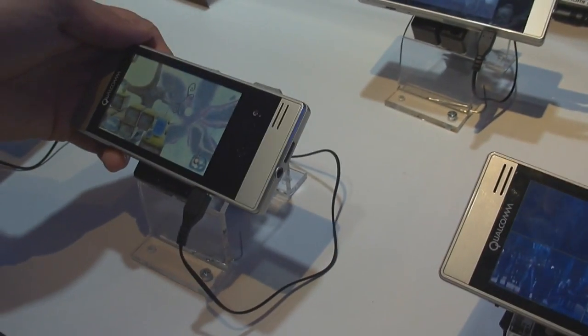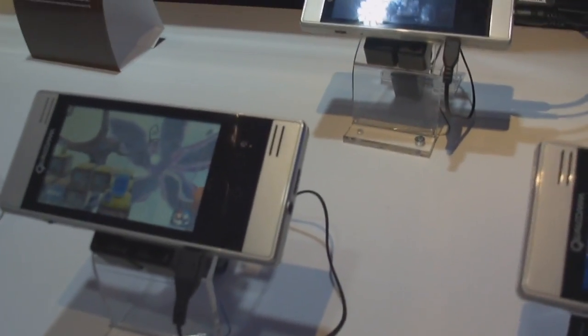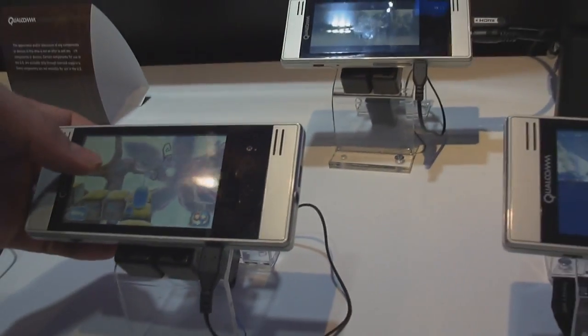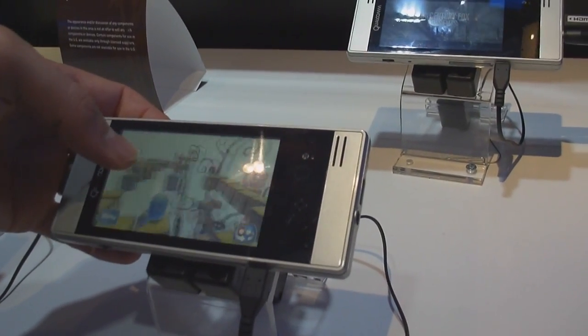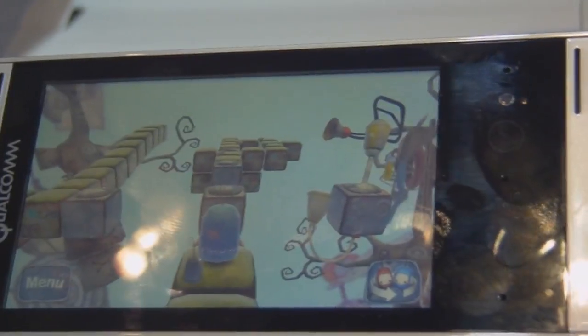Do you know which 3D API this is? It's OpenGL ES 2.0 — the same API as the Sony PlayStation 3. It's the level of graphics you're going to see on game consoles today, but this will be coming in smartphones.